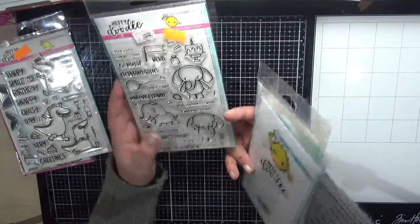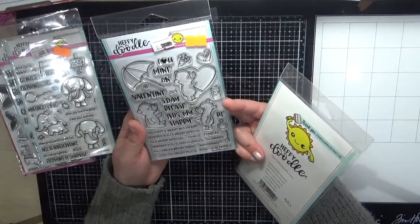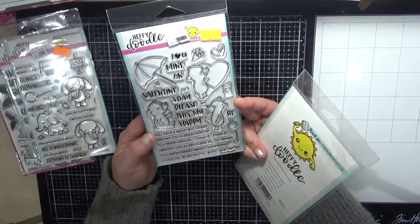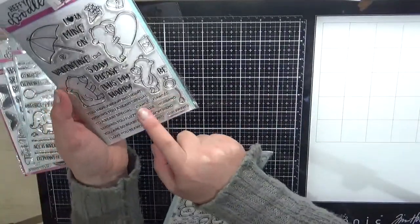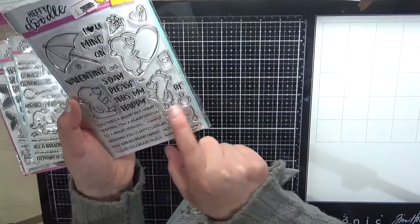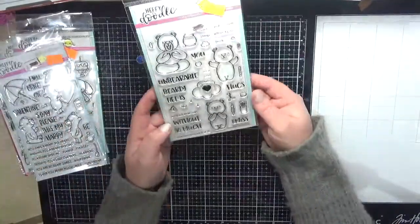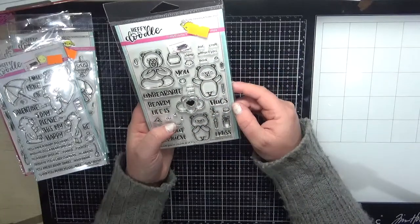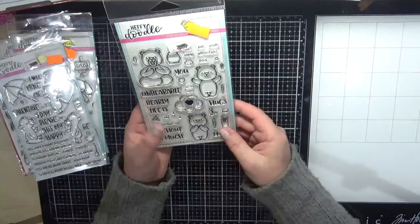The next one is the Berry Big Heart — super sweet images. What I love about this one is that it's got 'fiancé' and 'fiancée' on it, which is not something you get a lot on stamp sets — really sweet. Next is Unbearable Without You, with some more little bears and a few different sizes of sentiments, so you can mix and match. That's Happy Doodle done.